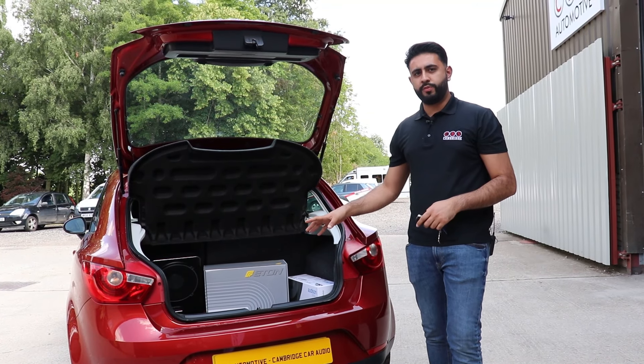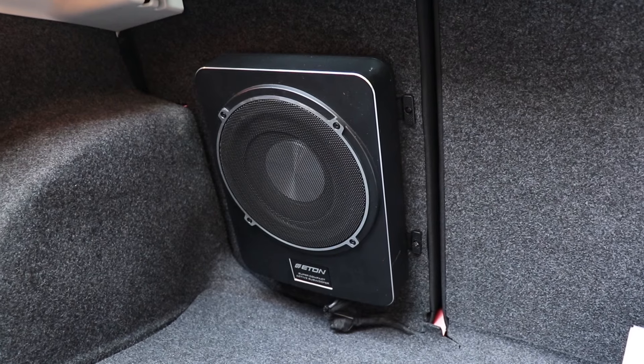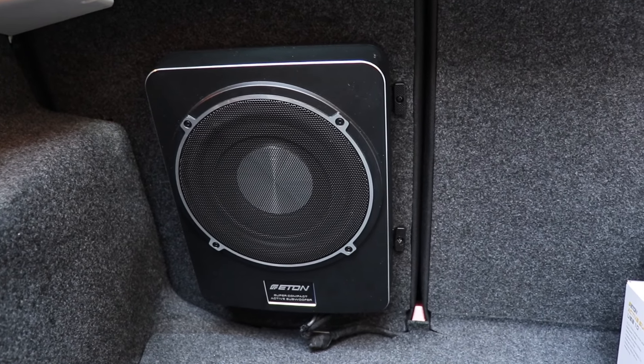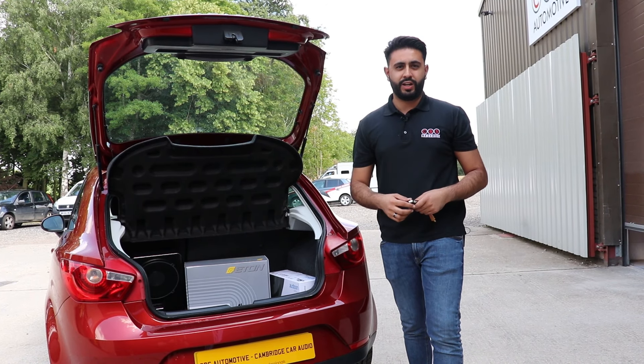As you can see here, we've got the Eaton 10 inch sub located on the passenger side left of the rear seat. We've retained full functionality of folding the seat all the way down - we've left a little bit of slack there so it retains that functionality.